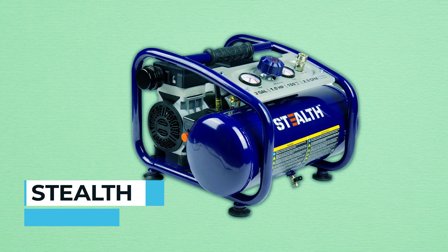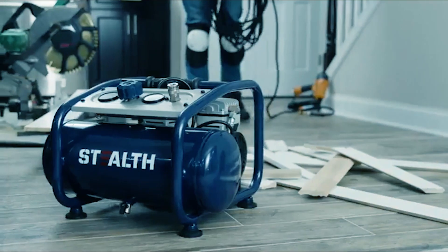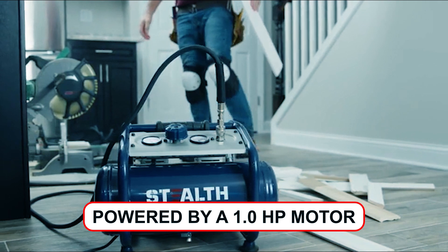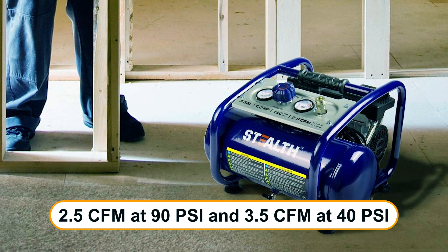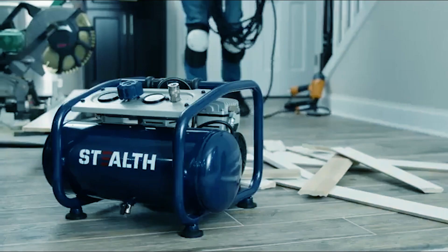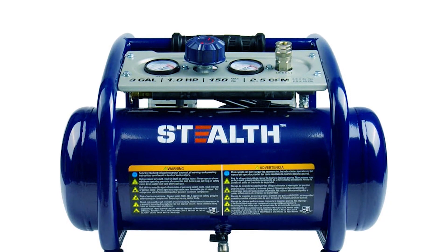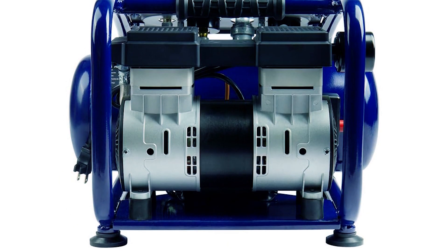Stealth Portable Air Compressor. The Stealth Portable Air Compressor is an innovation in quiet and powerful air compression. Operating at less than 65 decibels, it offers a serene working environment. Powered by a 1.0 HP motor, this compressor provides efficient tool operation, with a delivery of 2.5 CFM at 90 PSI and 3.5 CFM at 40 PSI. The 3-gallon hot dog air tank is compact and easy to carry, perfect for garage projects. Its low-maintenance, oil-free pump and 120V motor starting capability in cold weather make it a reliable choice for all your pneumatic needs.